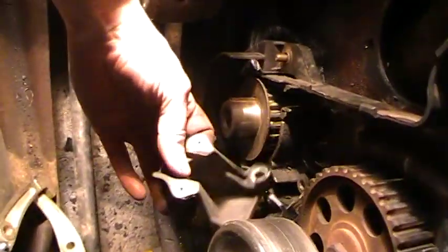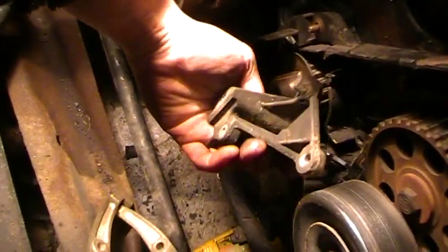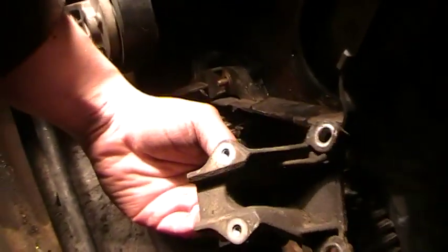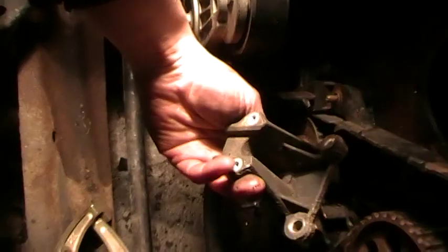So now that I've got this position sensor out — which I was trying to find pictures of everywhere to figure out, am I missing a bolt? How come it won't come out? — there it is for everyone to see: 1994 Ford Ranger camshaft position sensor bracket. What a pain.